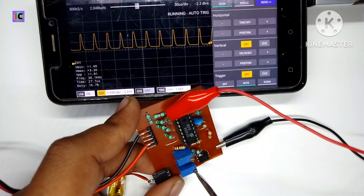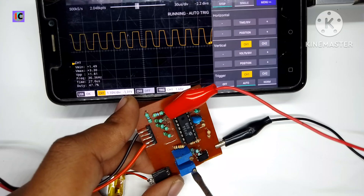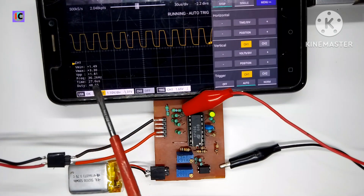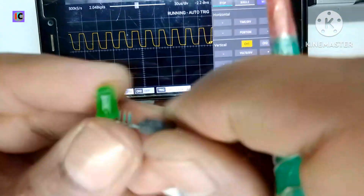You can see the waveform is very sharp. You can also use this for 50 Hz low-frequency inverters, because the TL494 IC can be used for both low-frequency and high-frequency inverters. You can see the waveform quality.